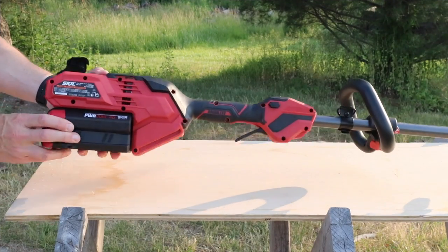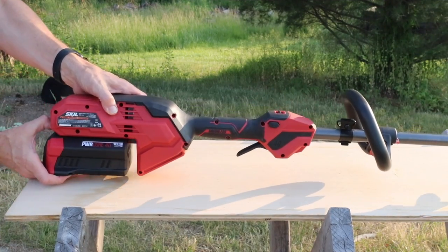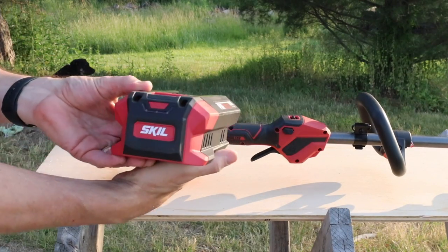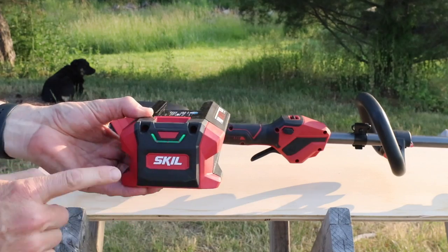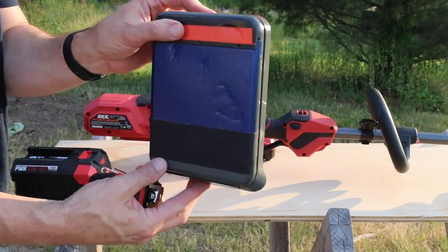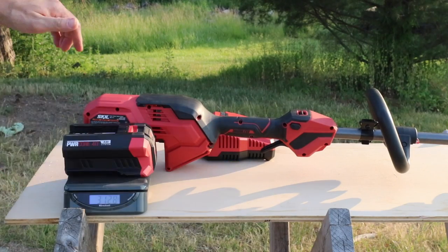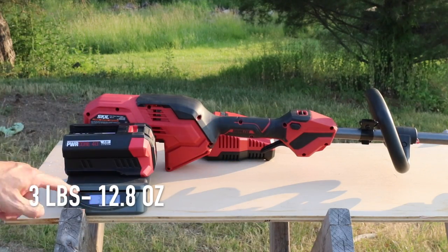First of all, let's take a look at the battery that comes with it. This thing is pretty much a beast — it has a lot of power. Right now we're running on four bars. Let's get the scale out right here and see how much this weighs: three pounds, 12.8 ounces.